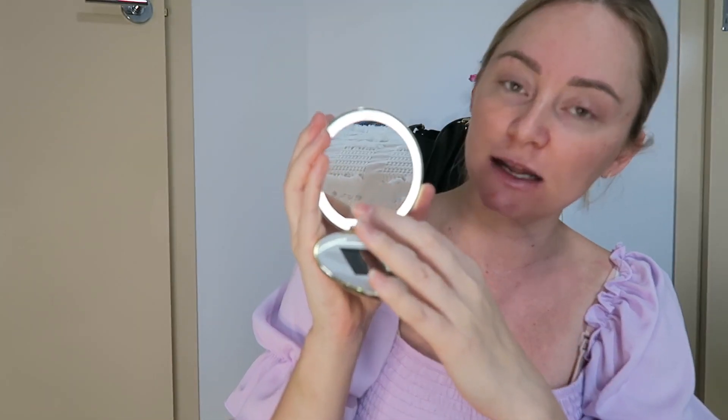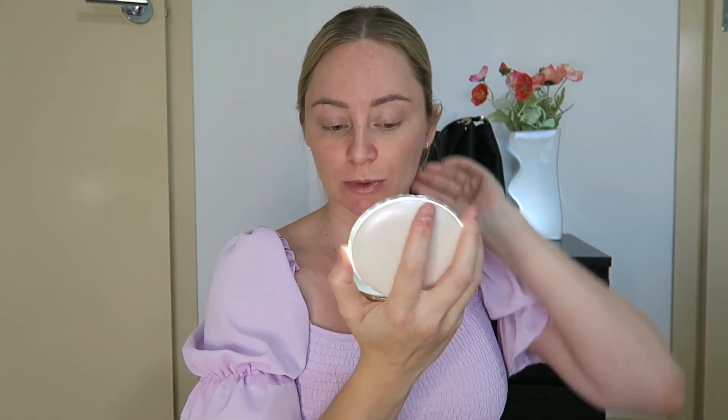We've got three different settings. So that's the first setting, the second setting, and the brightest. As you can see there, that is literally illuminating my face and making it easier for me. Even plucking your eyebrows would be really good with that.